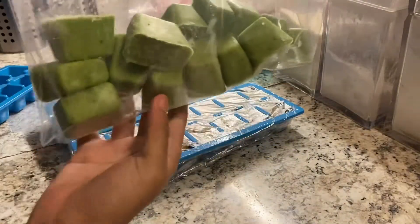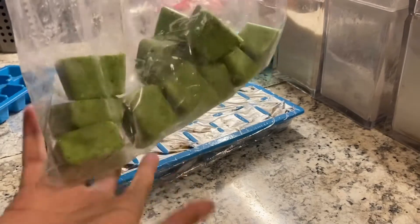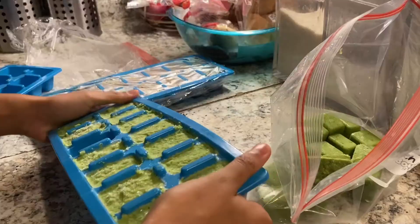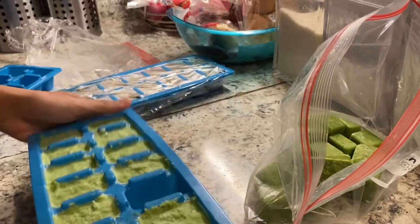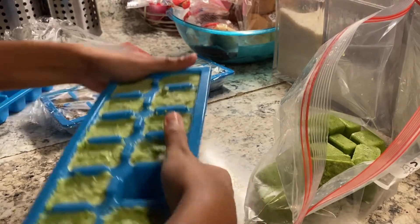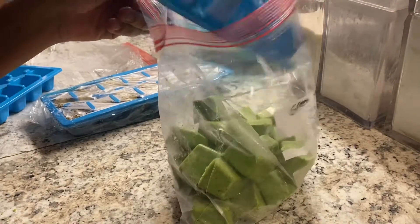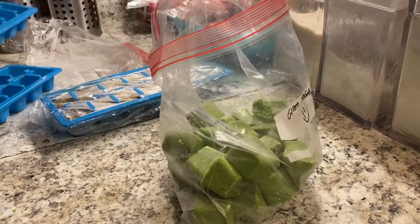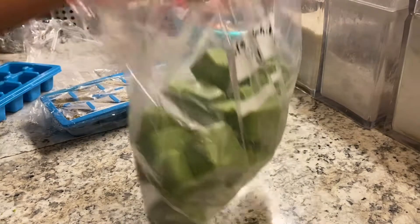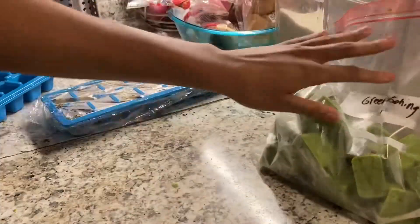This is what it looks like. Now let's go on to the next tray and repeat the same thing. I had a bit of a problem with the second tray because it was more frozen than the first, but it's fine — just take your time, don't rush it. This is what it should look like in your green seasoning bag.